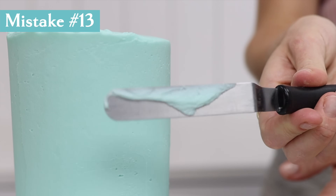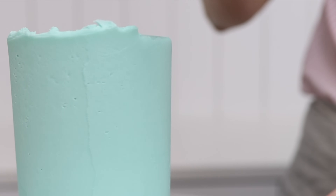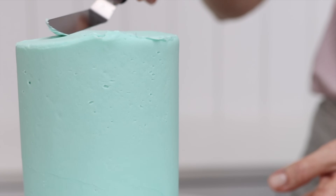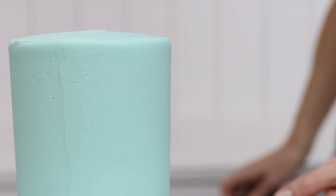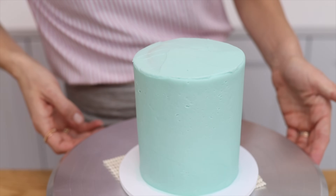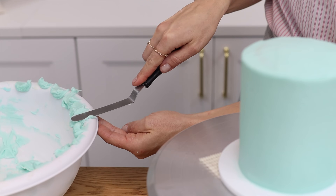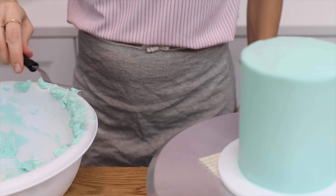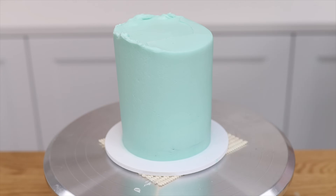After you push and lift the frosting sticking up above the top edge, you'll have that frosting on your offset spatula. If you continue working around the cake you'll drag it back onto the cake and leave extra texture around the top edge. To prevent this, scrape your offset spatula on the rim of your frosting bowl after every use, then wipe it completely clean on a towel — then it will create a smooth, neat angle from the side to the top of the cake.